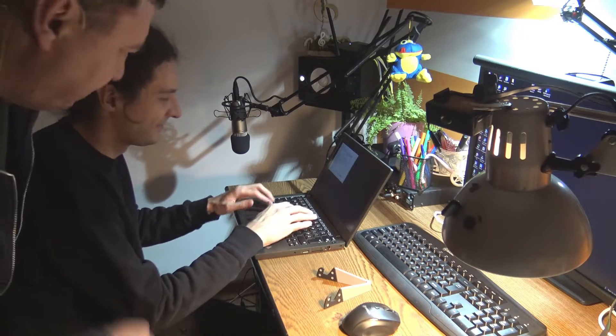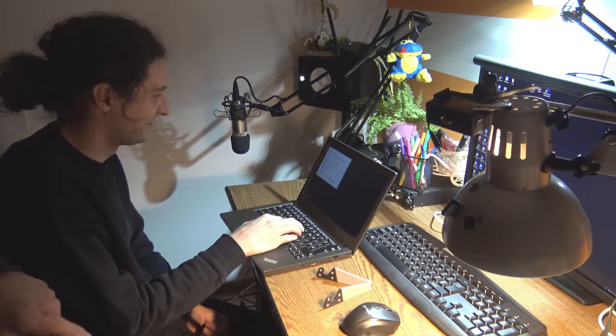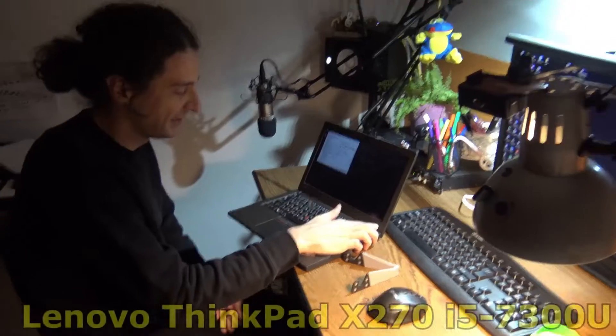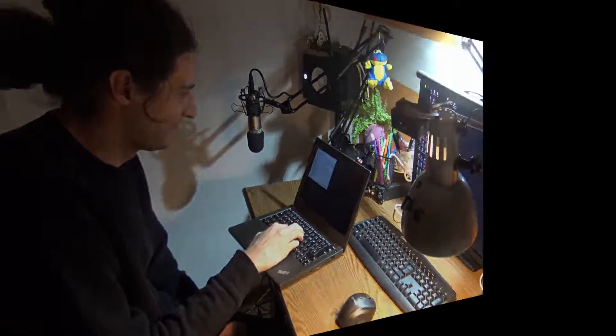Well, hello again, people. Here I am with DigiVlad. Description down below. We are trying to upgrade a ThinkPad X270, a really nice piece of IBM ThinkPad.